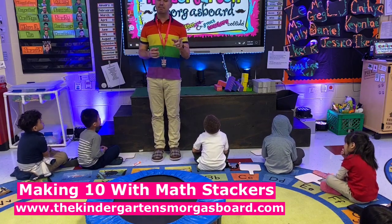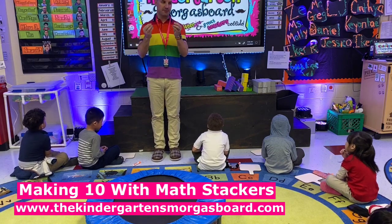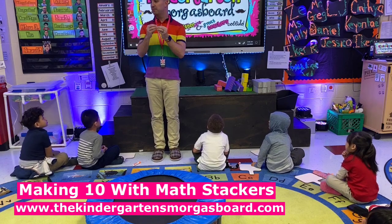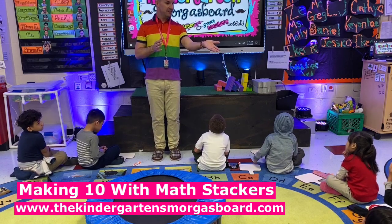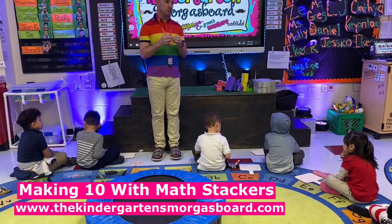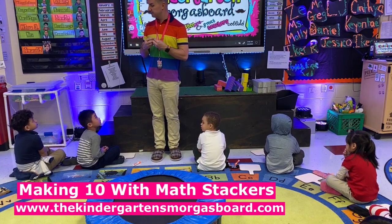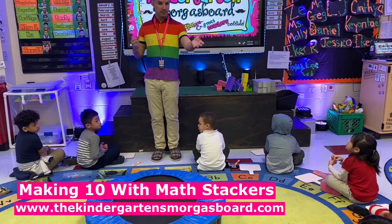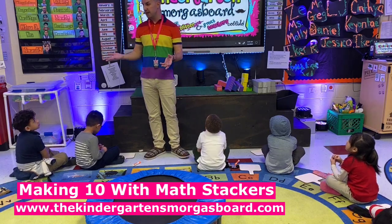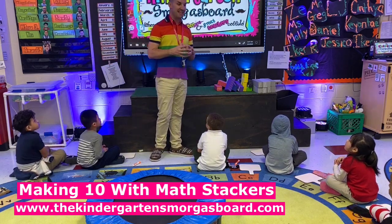No, that's compare. Good thinking, though. If decompose means break apart, what do you think compose means? Put it together. Yeah, so compose means you're going to make a number. So if decompose was breaking them apart, compose means putting them together and making a number. So if we're composing a number, we're going to make a number. So this week, we're going to practice making 10.